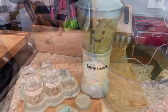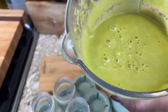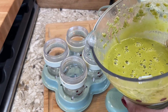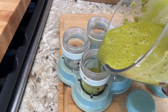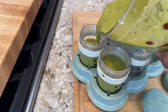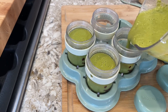And now this is how it's going to look — this consistency. It looks so delicious! Now I'm going to put this in the little jars and put it in the fridge. Every time I need to use this as a side, I can just warm it up.